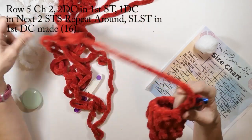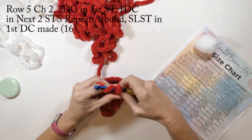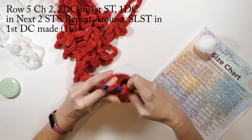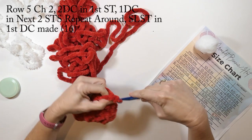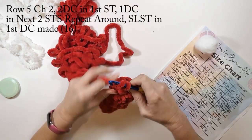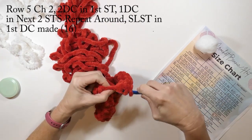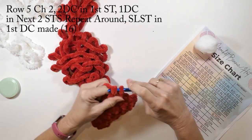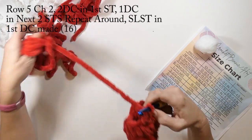Now I'm going to chain two, then do two double crochets in the first stitch, then one double crochet in the next two stitches, and repeat that pattern all the way around — two double crochets in one stitch, then one double crochet in the next two stitches. This is row five, and in row five we will have a total of 16 double crochets. When we get done, we're just going to slip stitch to the first stitch we made.